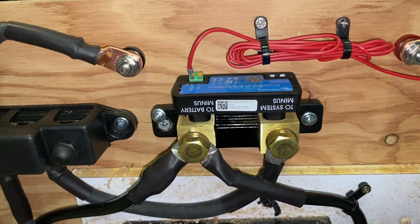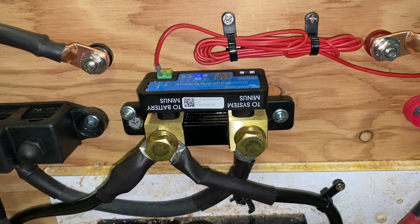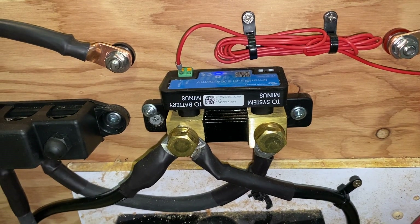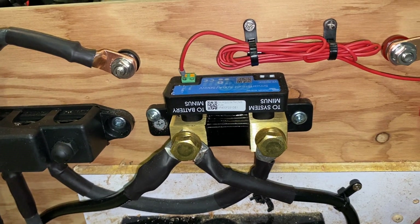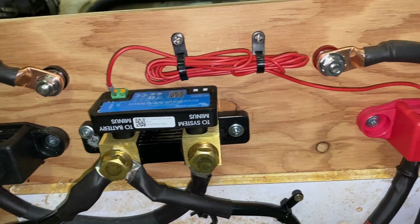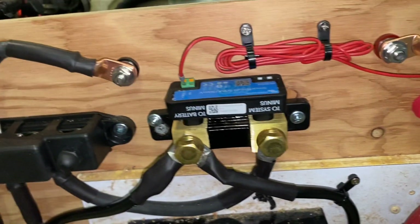If you're interested in that, you can download the Victron Connect cell phone app for free, and you can run it in demo mode and you can see exactly what it would look like if you get it.